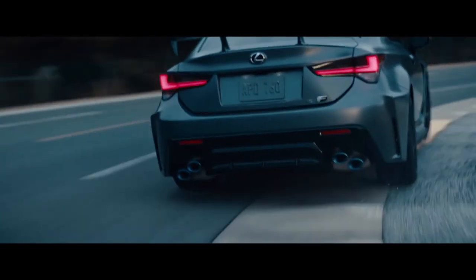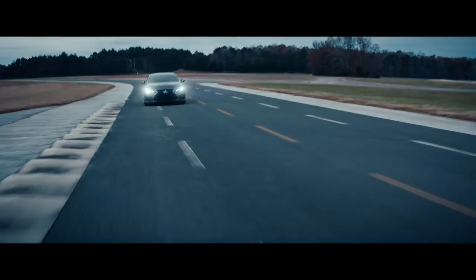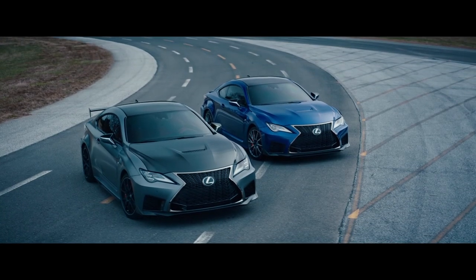Add enough milliseconds together and every corner you conquer, you'll leap even further ahead. The 2020 RCF and RCF Track Edition. Experience the next leap forward in F Performance. Experience amazing.